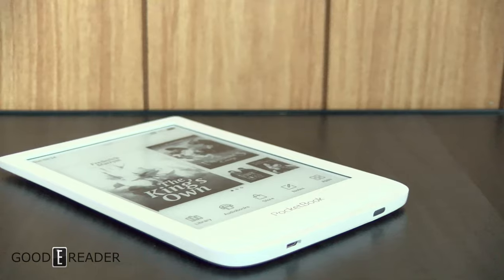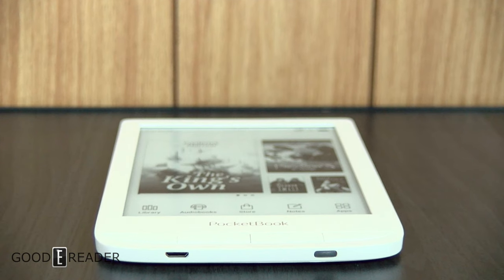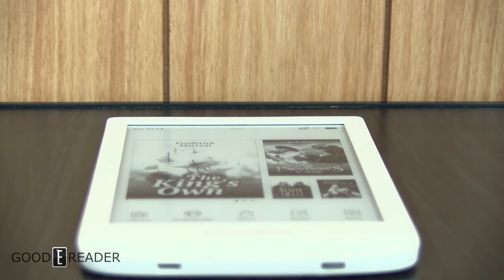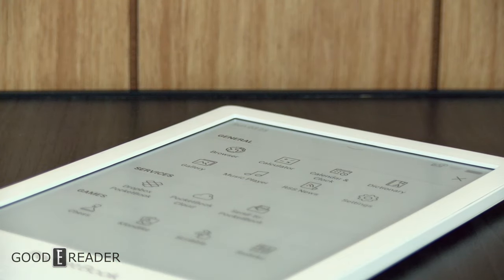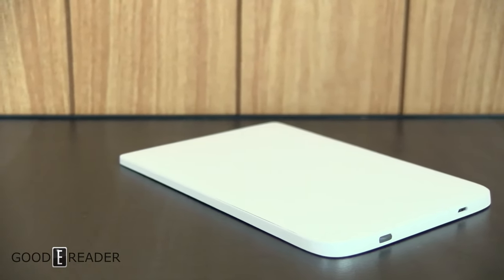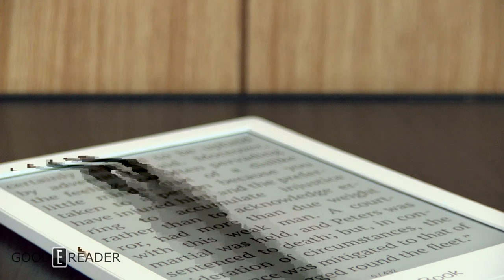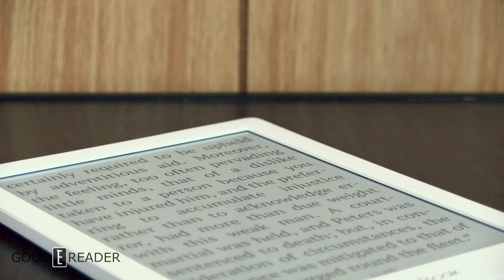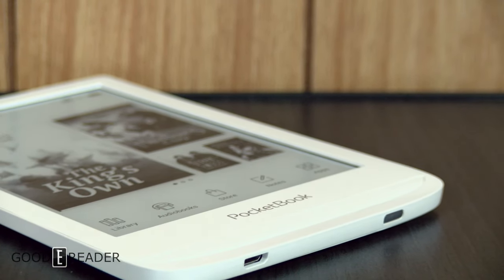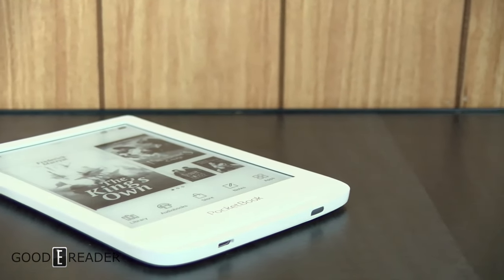Limited editions by Pocketbook don't refresh the device hardware — it's basically the same device. Sometimes they add beautiful limited edition colors, cases, and extended warranties, which is great. The device itself isn't breaking new ground and is a rehash of the Touch HD3, but it is a breath of fresh air to see these devices in different colors and packaging — it's very appealing. If you want to grab this, it is available on our store at goodereader.com/blog/shop. Head over to youtube.com/goodereader for more. This is the Pocketbook Touch HD3 Limited Edition.